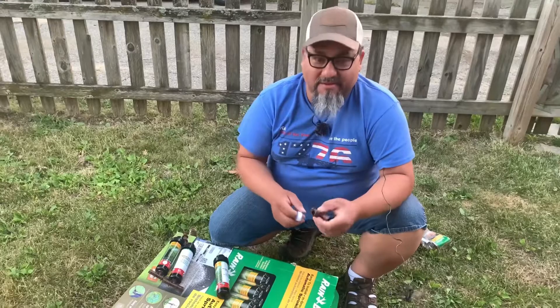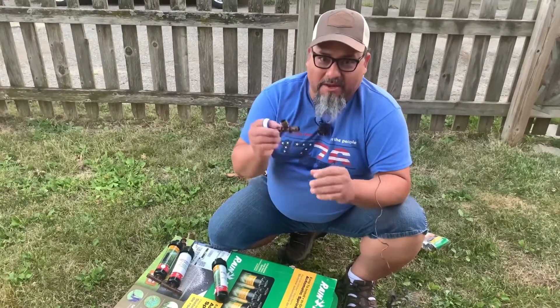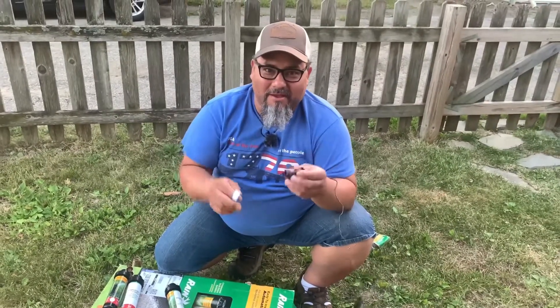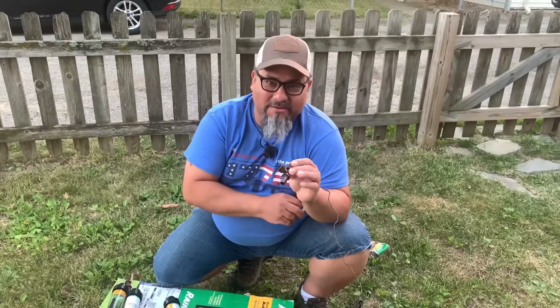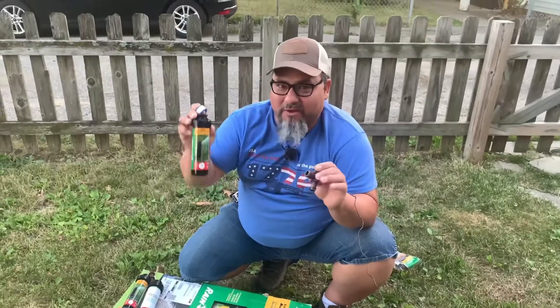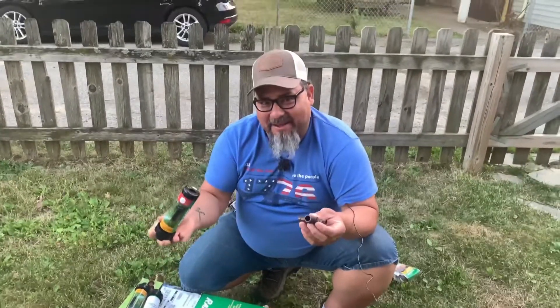Welcome back to my channel. This time I'm going to do a quick video. Many, many years ago, I taught somebody how to apply Teflon tape to the irrigation fittings. Today, I'm working on my own irrigation system 20-plus years later, and I'm encountering the same thing.